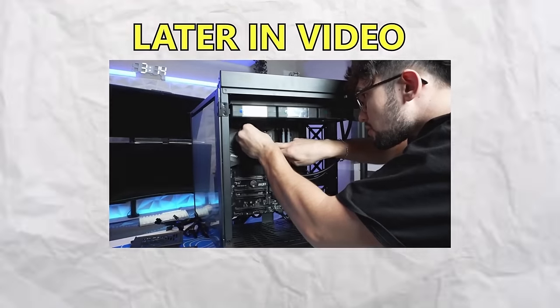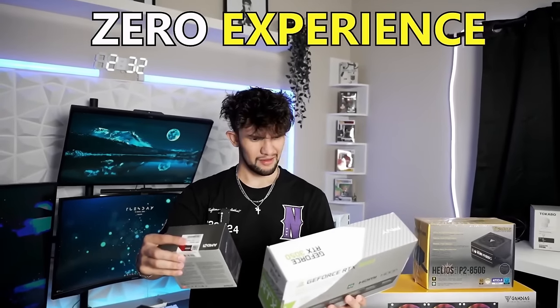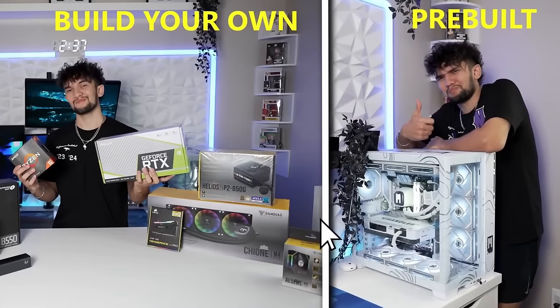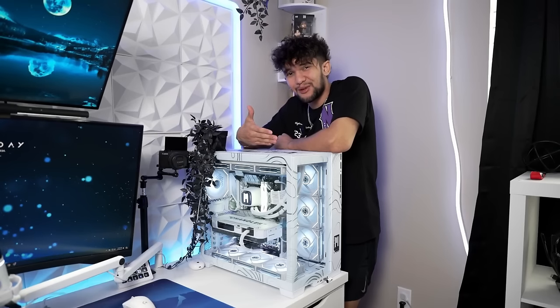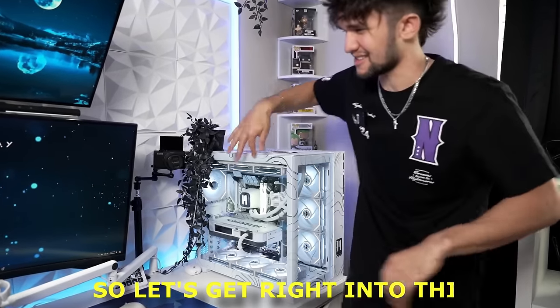In this video, I'll be building a gaming PC for the very first time with zero experience, to see which side of people are correct — if building your own is better or buying a pre-built is better. Because I'm currently on the pre-built side, so let's get right into this.